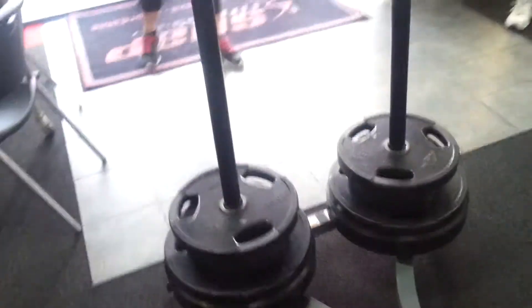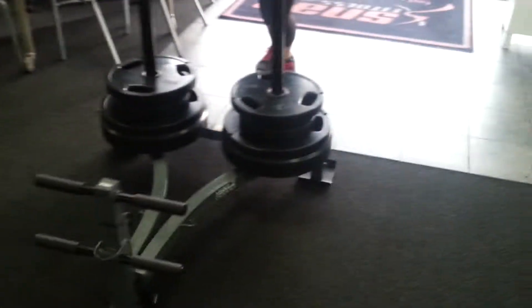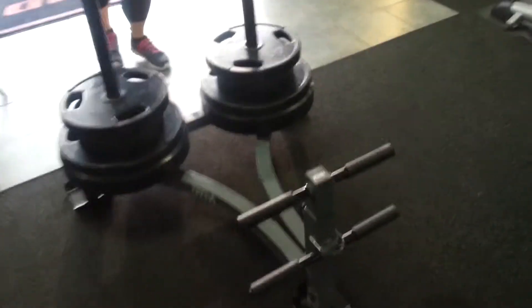Back in the gym — as you can see, we assembled the push-pull sled. It's about to get real for 2014. Everyone's saying let's train for 2014, but we train in advance — we're training for 2015 while everyone else is training for 2014.